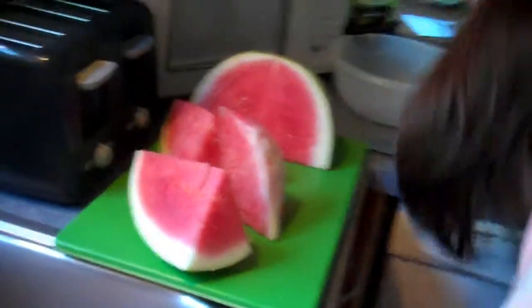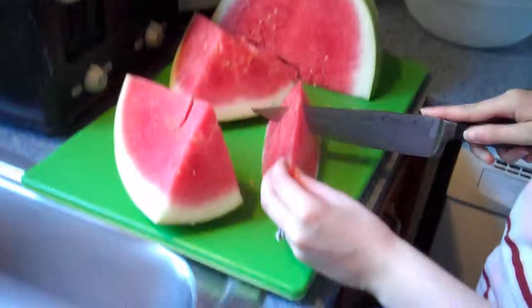Something funny. Okay. Good watermelon cutting. Oh, you're even cutting off the rinds. Oh yeah. That's good, Amy. That is very good. I want a piece. I want a piece. I want a piece.